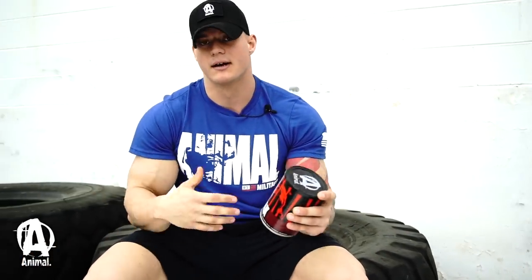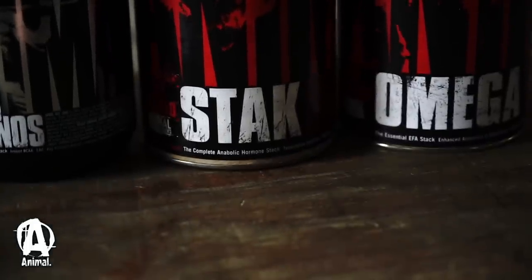Also during my offseason, I throw in Stacked and Anabolic. Stacked just keeps me going, definitely.